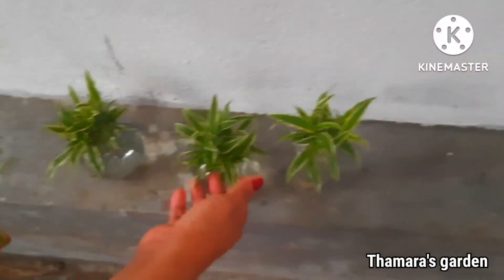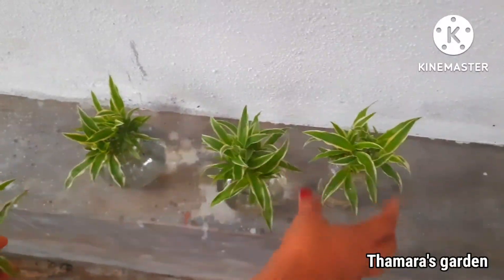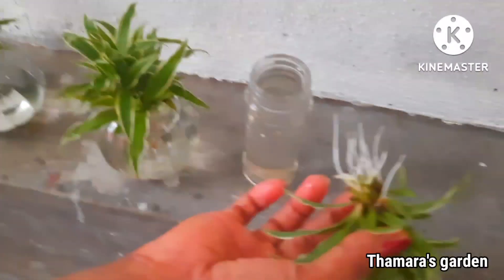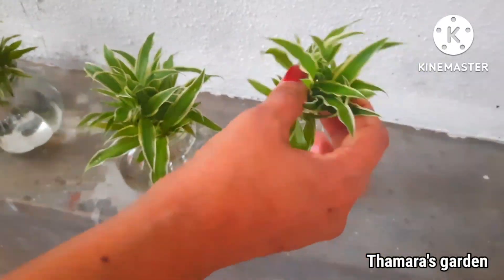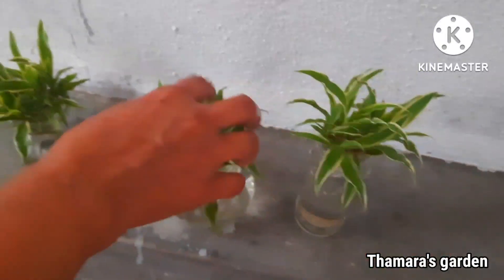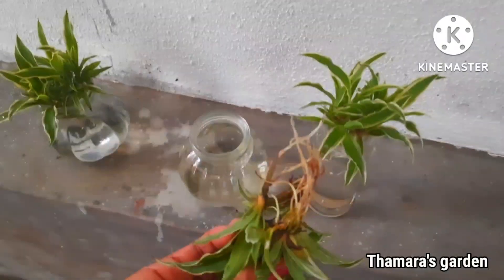These are some of the plants that I have already propagated and they are very successful in growing. See the roots — these are about 7 days old and all are growing so well.